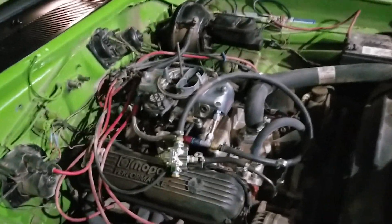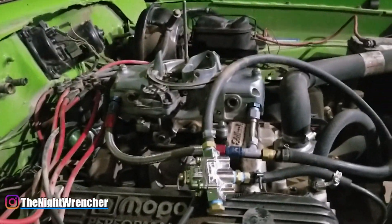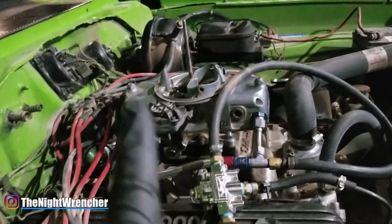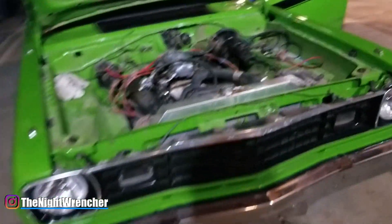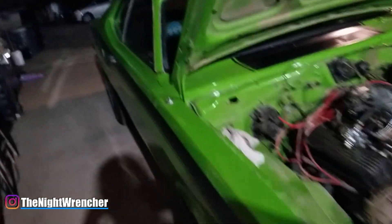Welcome to the NightClub guys, it's your host the Night Wrencher. Today I'm going to be showing you how to set the idle on a four corner idle carburetor. The carburetor in question today is my Demon 625 - the same carburetor that was on my 5.3 LS in my Dodge truck, which is now on a 1973 Plymouth Duster.